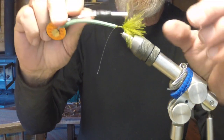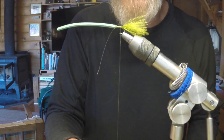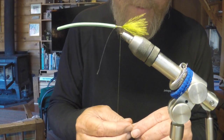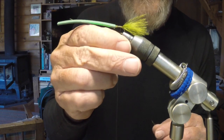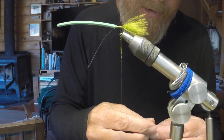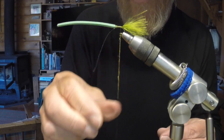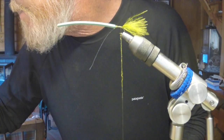I'm pulling back toward the tail and going to dub in a body. I want to keep that body as slender as possible. A damsel swimming in the water looks nothing like a dragonfly — the dragonfly has that really bulky look, while the damsel is much more slender. For that reason you really want to keep your tie as slender as possible. A lot of the damsels I see tied tend to be a little bit too bulky.